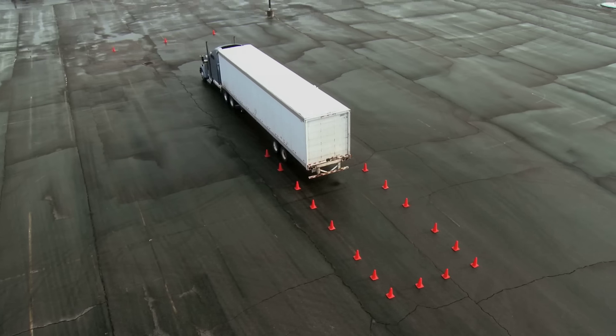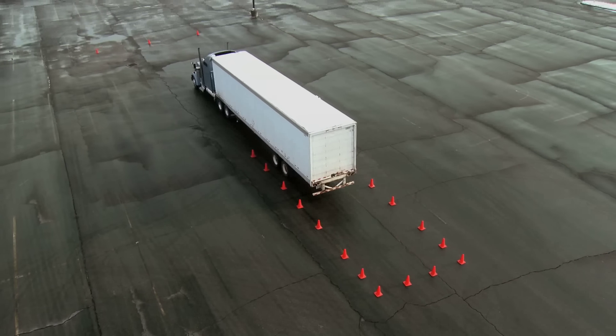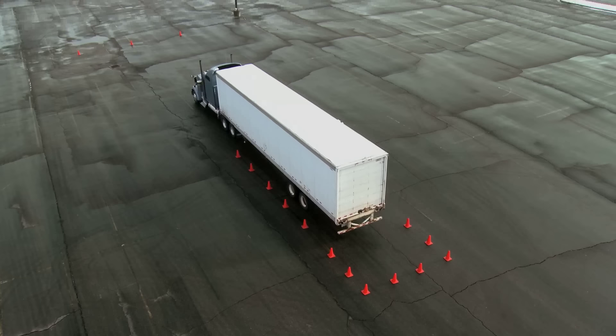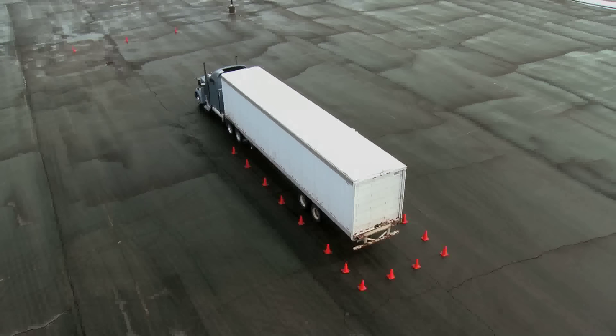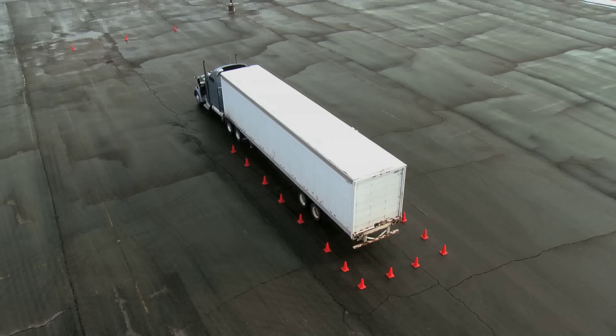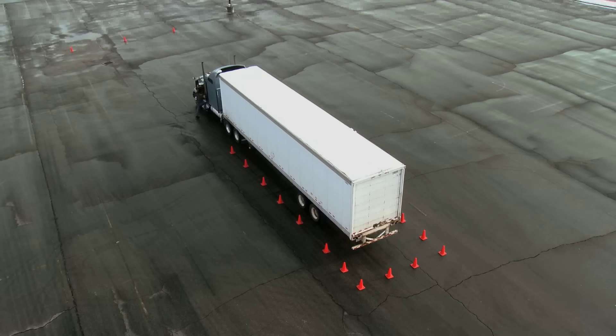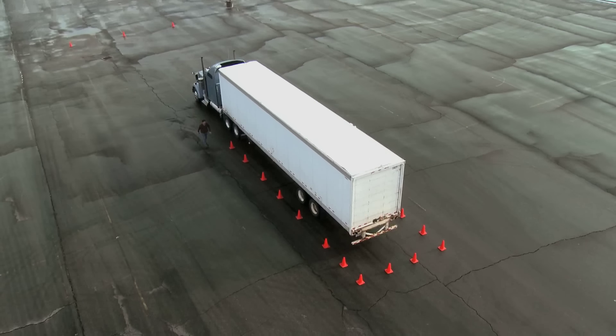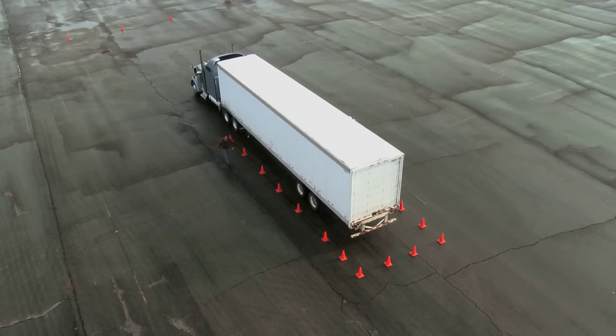Continue backing straight until the trailer gets close to the three-foot box at the end of the alley. As I back in, I want to bring myself pretty close. Set the parking brake, put the truck in neutral. Safely exit the truck. Walk to the back of the truck and visually inspect the distance required to finish backing the trailer into the three-foot box.